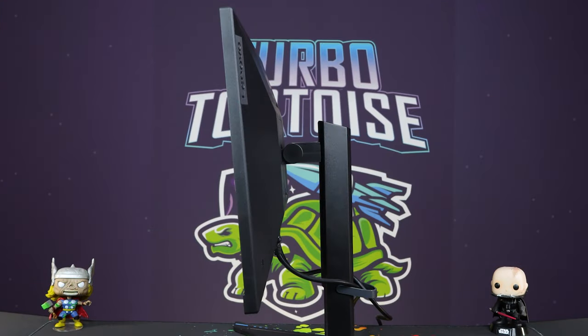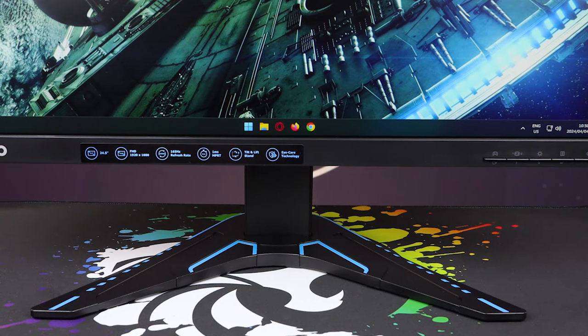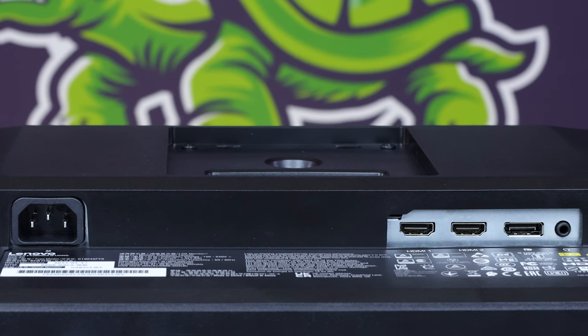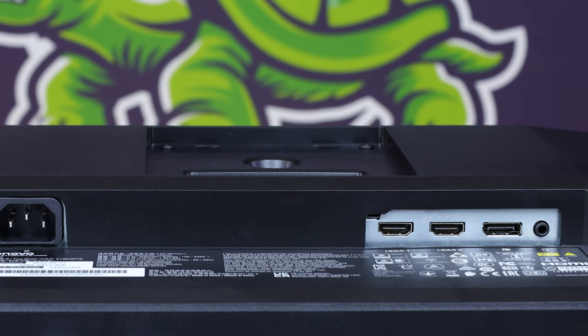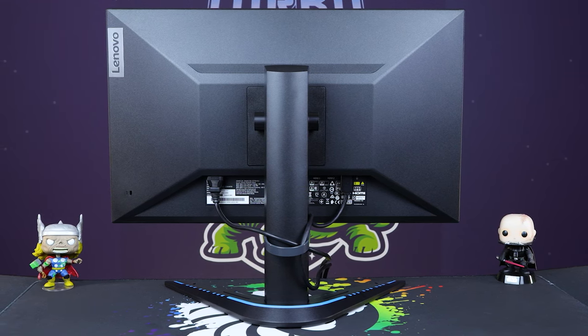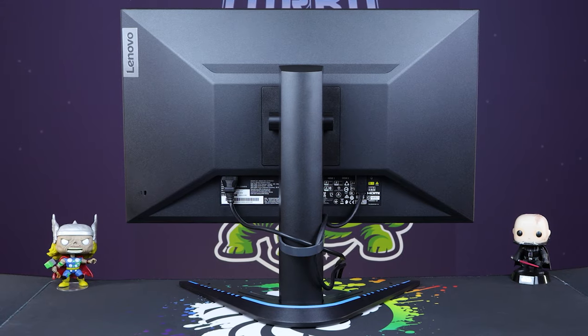The tilt goes from minus five to 22 degrees positive, so it's very good on that front. There's no swivel on this neck, however, which would have been nice — especially with the big V pattern and the smaller size, you might want to get a little bit closer to the monitor. Looking at the ports on the bottom: you've got the kettle plug input on the far left, then dual HDMI, a DisplayPort, and a pass-through 3.5mm audio. There's also a standard VESA mount if you want to use a desk arm. This stand has some of the best travel around, so even very tall people shouldn't have a problem.